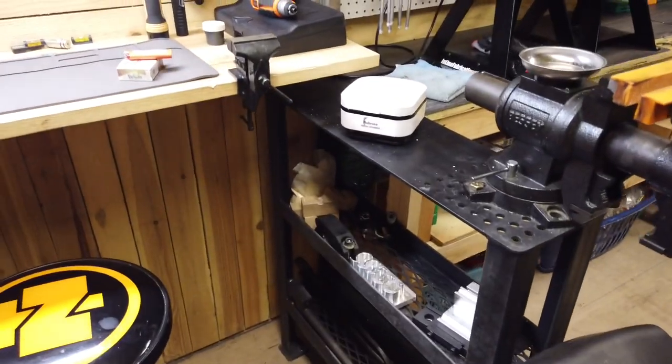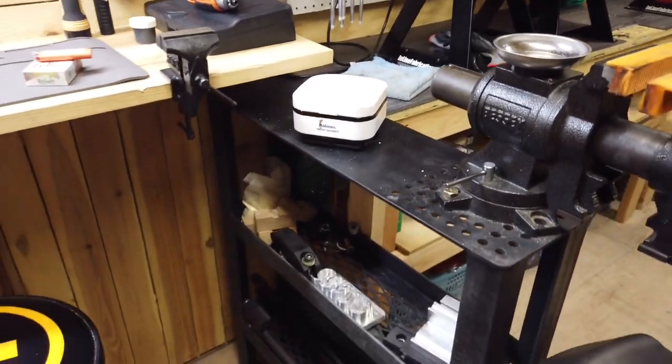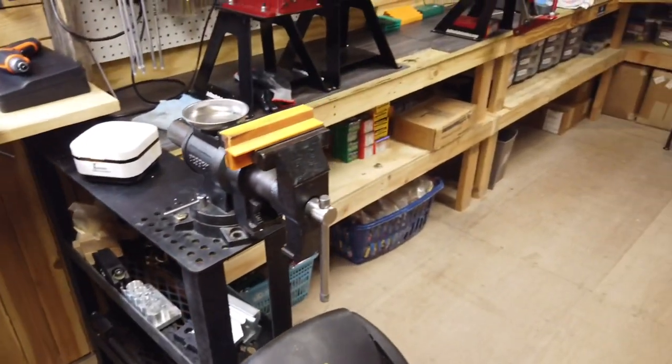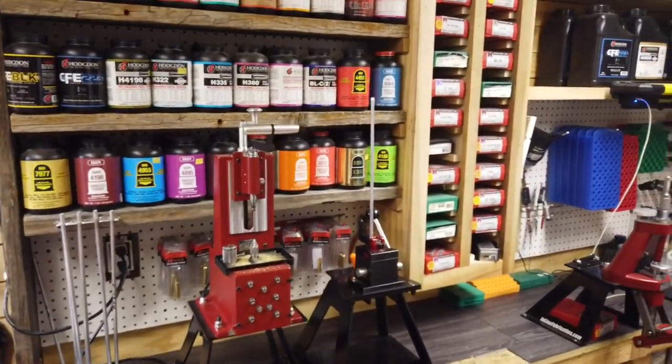Before we get to reloading, I've got a little bench here for my vices — barrel vices and other vices. They just quickly bolt on right here and it works great. A buddy of mine built that for me.